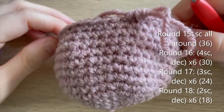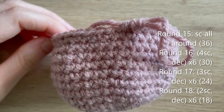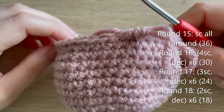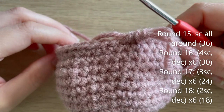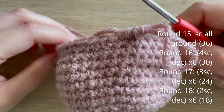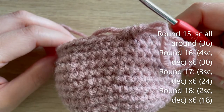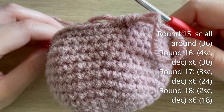Just got to the end of round 14. I'm going to talk you through the remaining rounds for the head until we start stuffing. Round 15: single crochet all the way around. Round 16: four single crochet, decrease, repeat five more times — 30 single crochets. Round 17: three single crochet, decrease, repeat — 24 single crochets. Round 18: two single crochet, decrease, repeat — 18 single crochets. I'll meet you at that point as we then stuff the head.